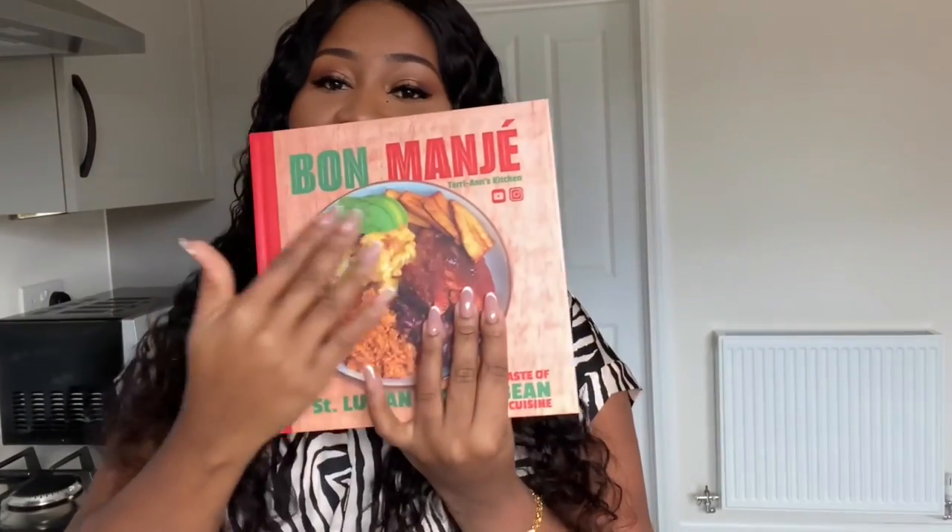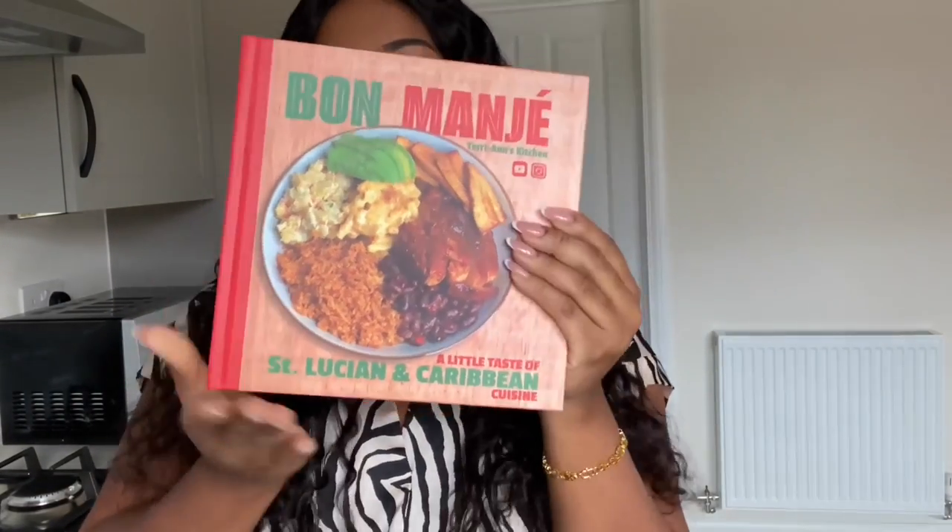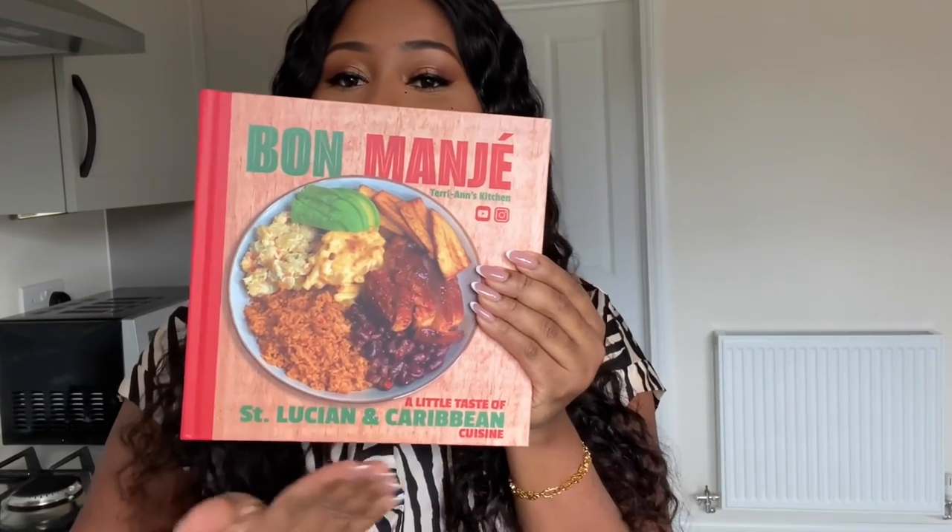I'm here to tell you about my new cookbook — Bon Mage. Bon Mage translates to 'good food' in Saint Lucian Creole, and this cookbook is basically a little taste of Saint Lucian and Caribbean cuisine. It's packed with recipes — 50 plus — with all these lovely recipes inside.